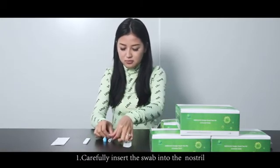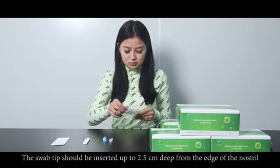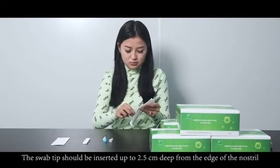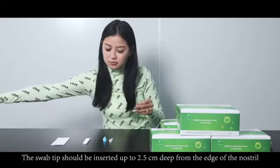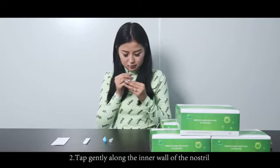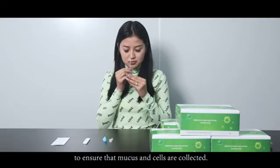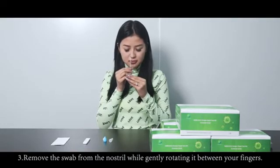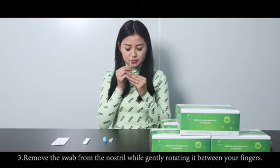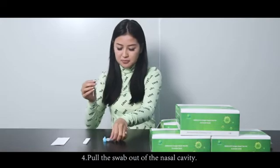Step 1: Carefully insert the swab into the nostril. The swab tip should be inserted up to 2.5 cm deep from the edge of the nostril. Step 2: Tap gently along the inner wall of the nostril to ensure mucus and cells are collected. Step 3: Remove the swab from the nostril while gently rotating it between your fingers. Step 4: Pull the swab out of the nasal cavity.